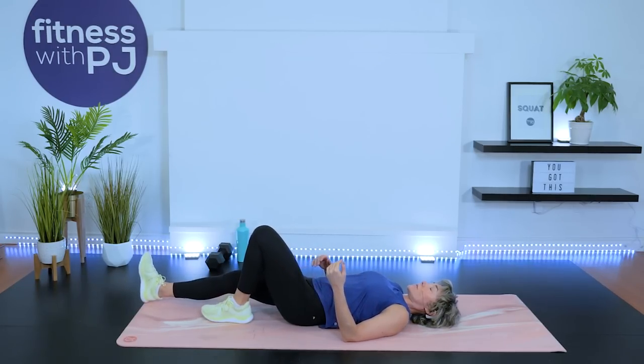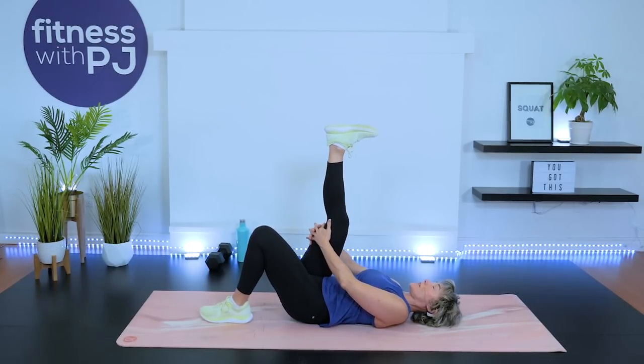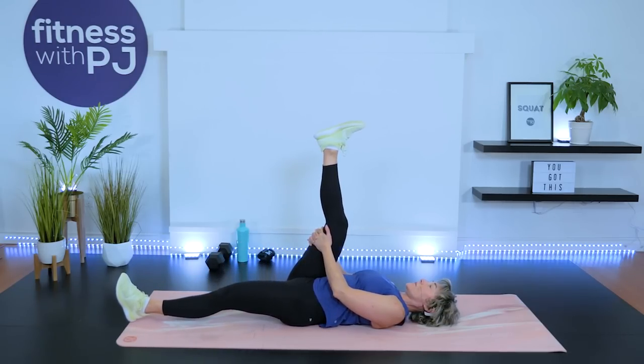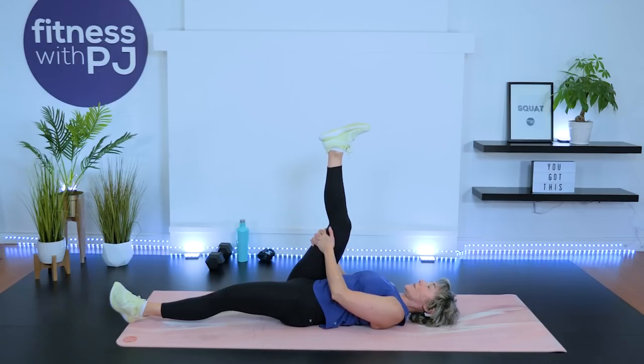Left foot to the ground — right leg up. Yoga strap around the top of the foot, or grab onto the back of the thigh. Leg can be straight or slightly bent, wherever you get that stretch in the hamstring — big muscle in the back of the right thigh. Make sure the back of the neck is still long. If you're at 90 degrees or better and the leg's not shaking, feel free to straighten your left leg, pressing that left heel into the ground for a stretch in the front of the hip.